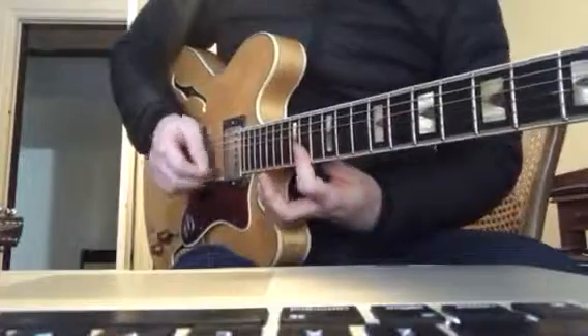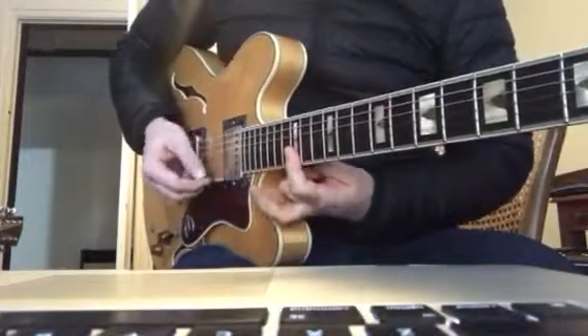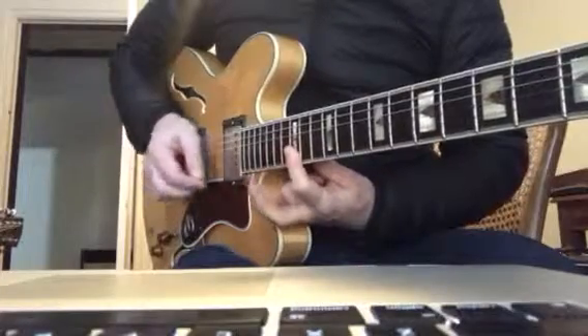And then you can also go — so you're up on the 15th fret, and you're going up stroke, hammer on, pull off.